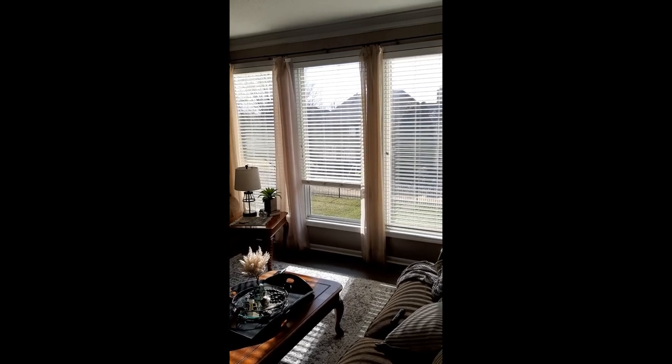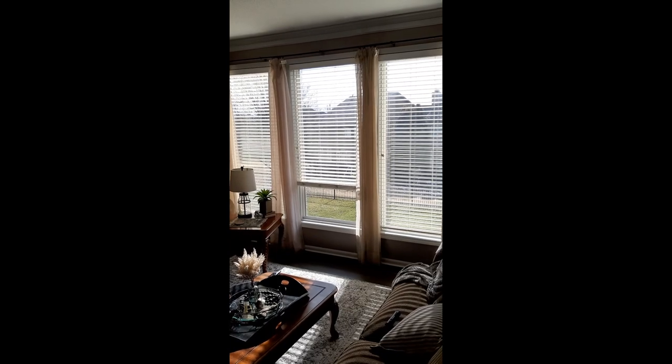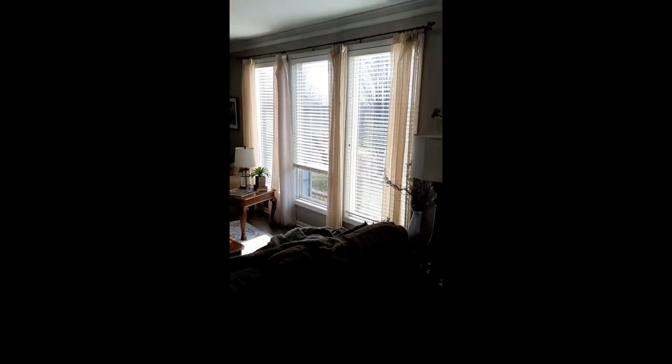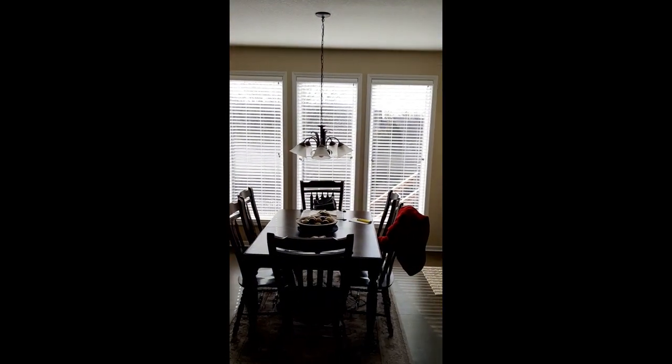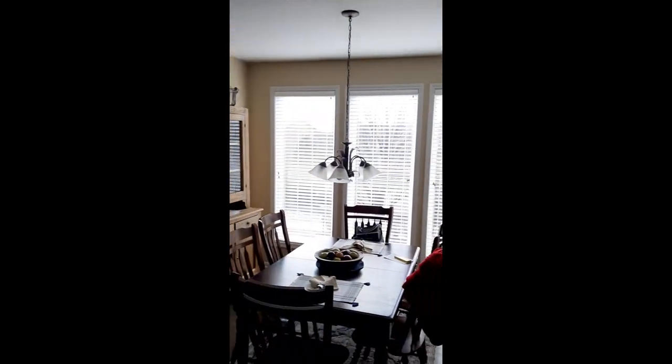Getting ready to paint these blinds. Maybe hard to tell in this picture, but they're dull and yellow over the last 20 years, mostly from candle wax and cooking and that sort of thing. You can see the difference — the ones I have painted are bright white. Big difference: bright white versus yellow.